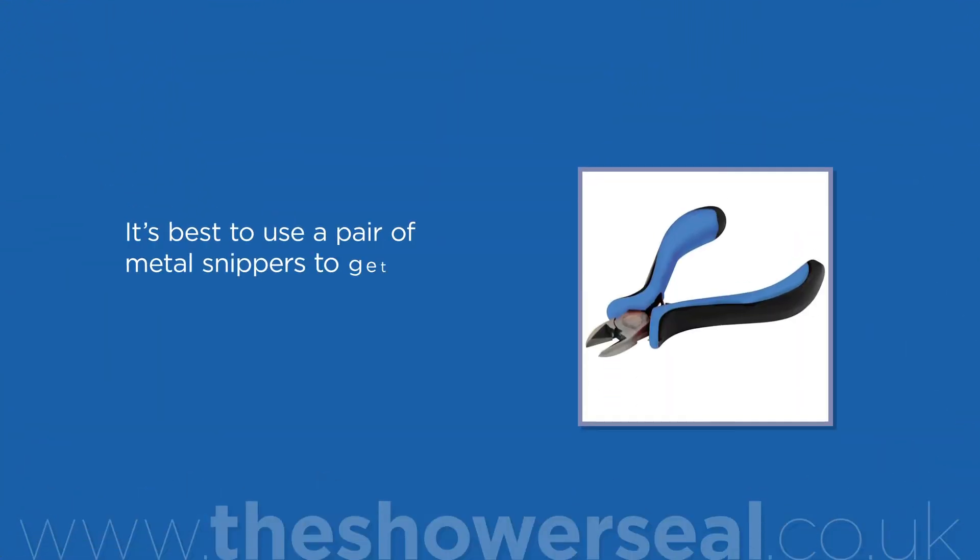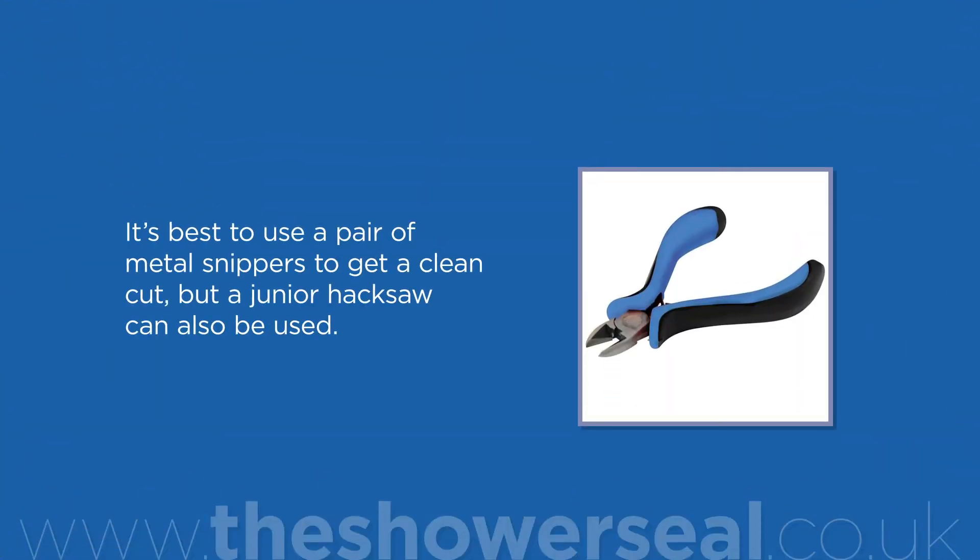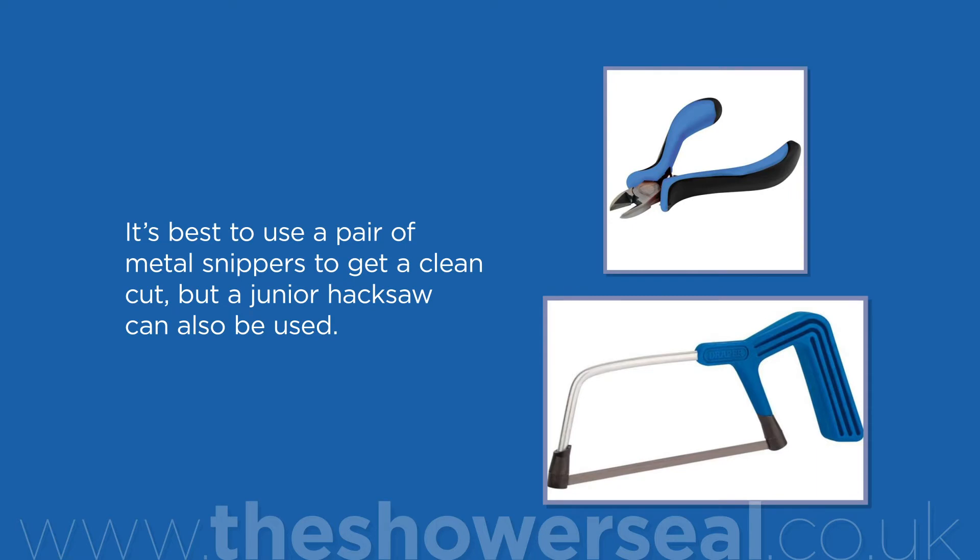Mark the length of the seal required by placing it up to the hinge end where it will be fitted, and mark where the screen ends on the seal with a pen. It's best to use a pair of metal snippers to get a clean cut, but a junior hacksaw can also be used.